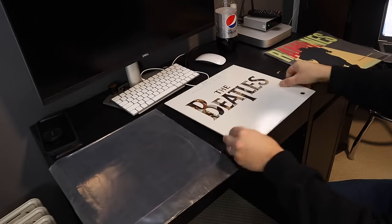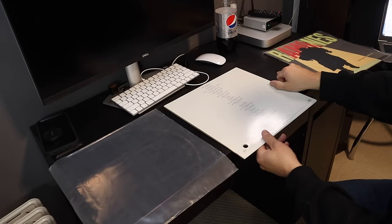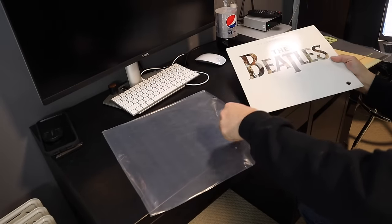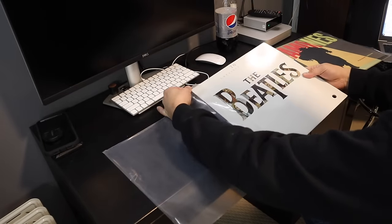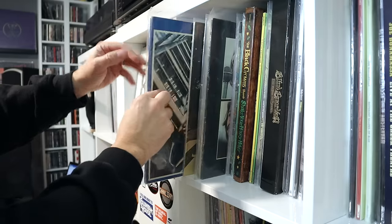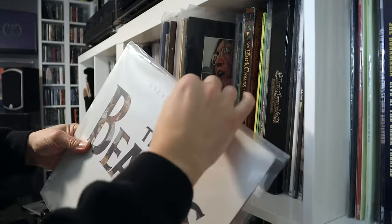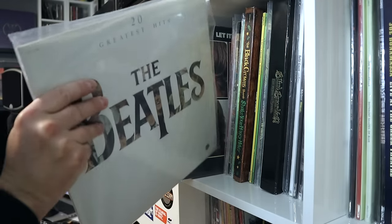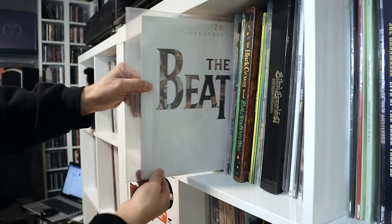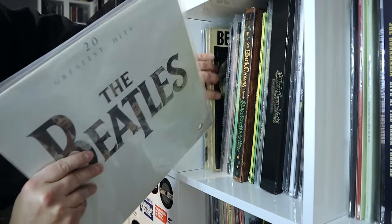I started doing this about a decade ago, and honestly I started doing it purely out of convenience. I'll show you how I used to do it — I call it the traditional way. I would have the outer sleeve opening match the opening of the record jacket, which allows easy access to the record. But the issue is: if you sleeve your records the traditional way and store them in these cubbies, when you go to slide your record into the shelves, the outer sleeve has a tendency to slide off. This is super annoying.